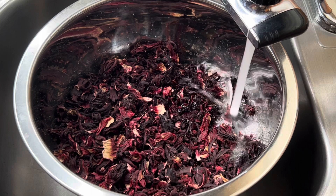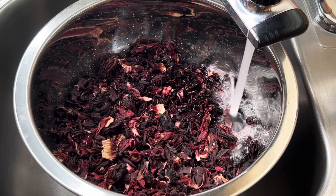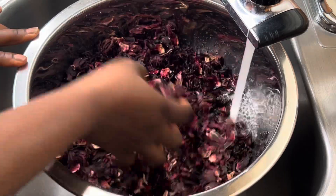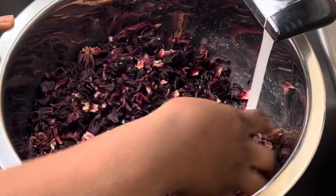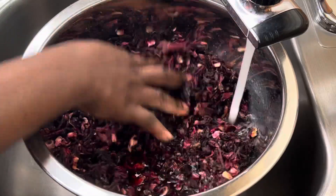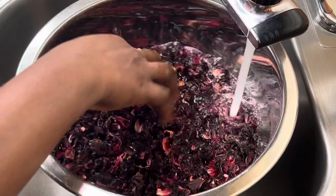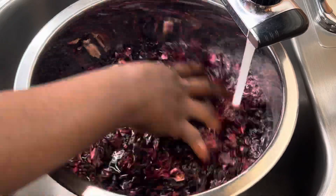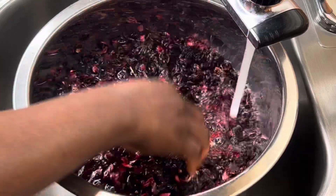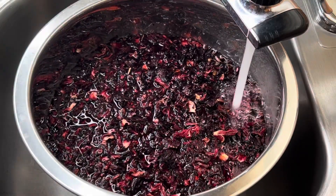I've gotten the hibiscus flower here in my bowl. I added some water into it and I'm going to slightly wash them just to get rid of sand, stones, or any unwanted particles. You don't want to miss this step — it's very necessary. And just in case you're wondering where to buy this, you can check at Kroger, Walmart, or any African store close to you.